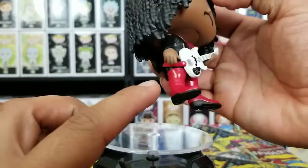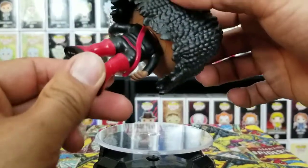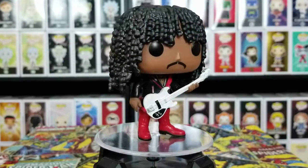It looks cool, all the way to the boots, his hand — does he have a pick? No pick. But he does have a strap going around, holding the guitar all the way around his body. It looks pretty cool to me.